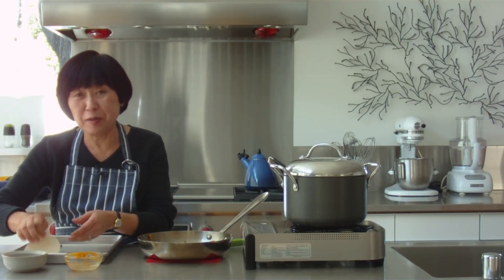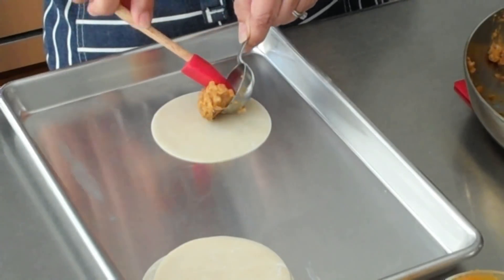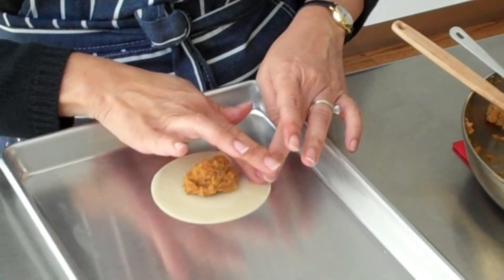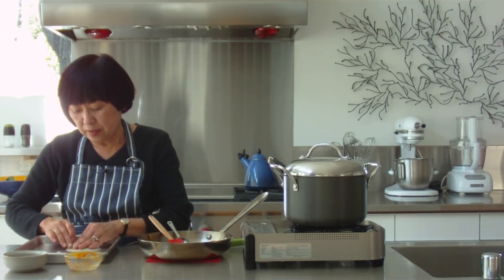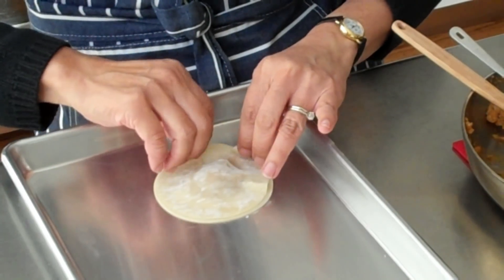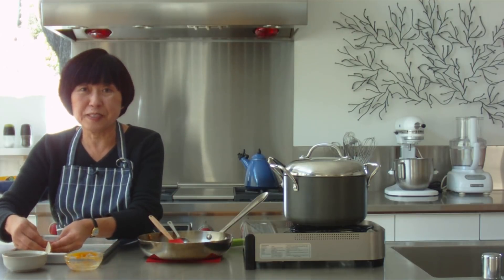Now I'm going to take a wonton wrapper — make sure it's a single — and scoop up a tablespoon of filling and drop it in the center using my spatula. Just wet your finger in water and go around the circumference of the wonton wrapper, like so. And just take another wrapper and gently press down. You want to be careful that you don't get any air pockets, and you also want to be sure you've sealed it perfectly because you don't want any of the filling to come out when you're cooking it.